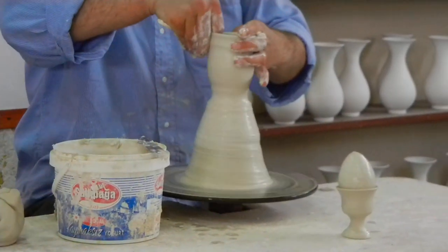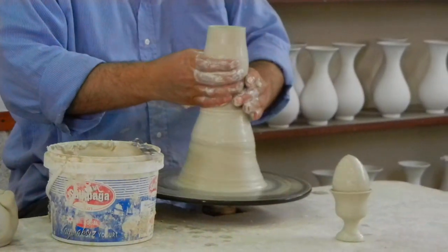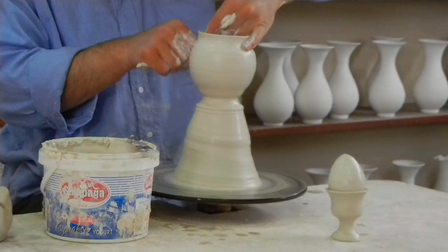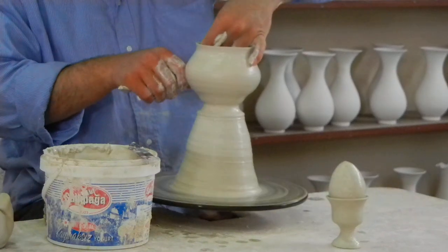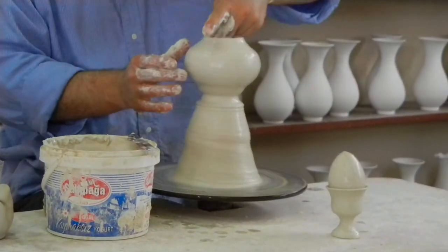We don't have schools in Turkey for this art. It has been handed down over and over for 3,500 years. So he learned this art from his father and uncle — both of them were masters.